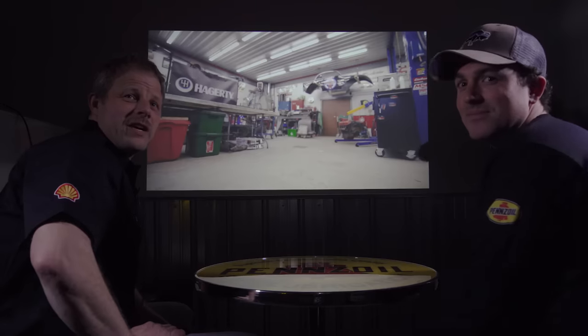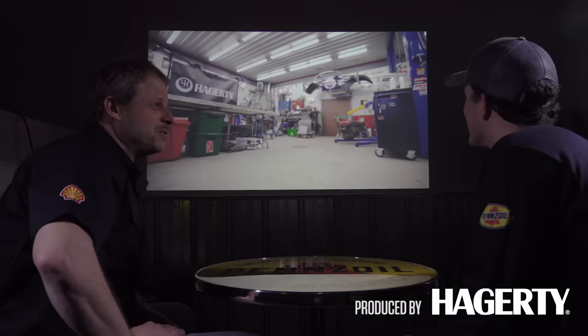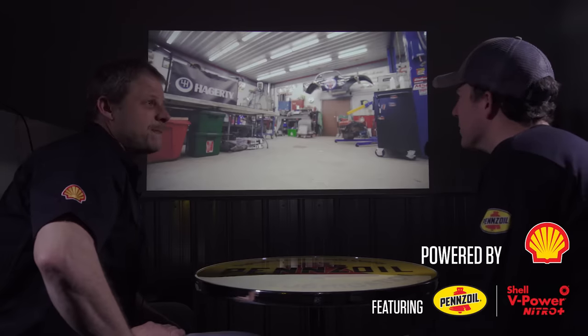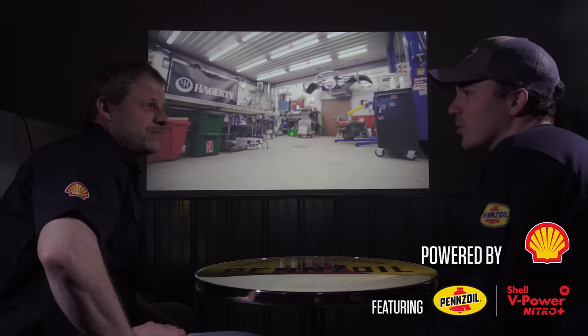Hi, I'm David Reckow with Hagerty and I'm the dirty hands behind all the Redline rebuilds. I'm Ben Woodworth, also with Hagerty, and I'm the guy behind the camera for all these. We're here today to dissect and go through our Ford 289 Redline rebuild.